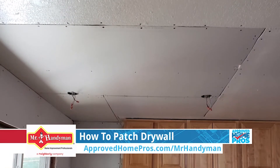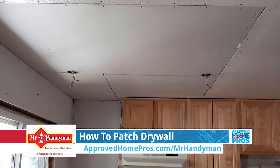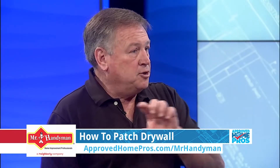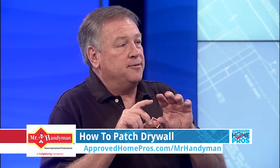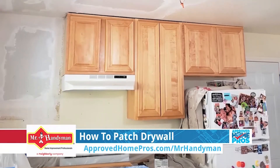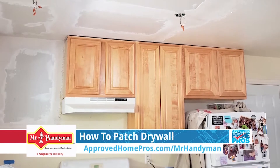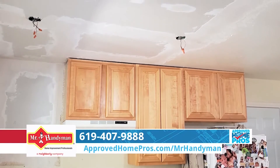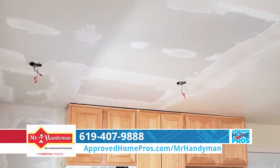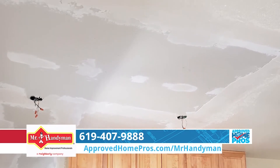Patch that in, screw it in so that it's well supported and it's flush with the existing drywall. The next step, you want to tape it so that in the future that seam doesn't crack. So you start mixing drywall compound, or drywall mud. Put the tape on. You want to make sure that it's nice and feathered, smooth — not a lot of thickness to it.